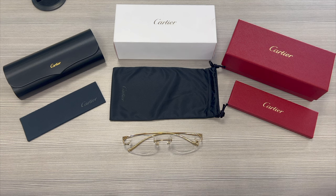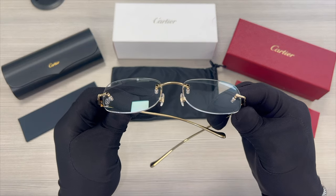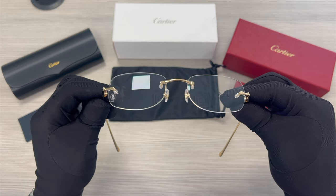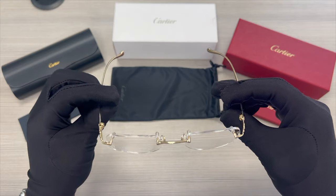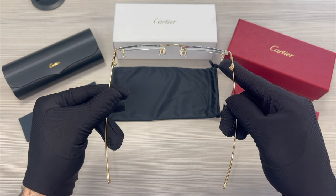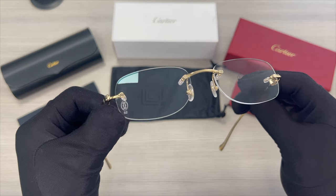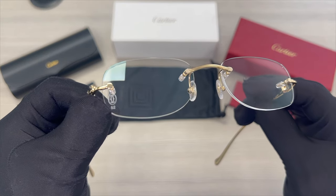The color of the frame is gold, and these glasses are a rimless rectangular shape. On its bottom right lens, you'll find the Cartier emblem engraved in the lens.